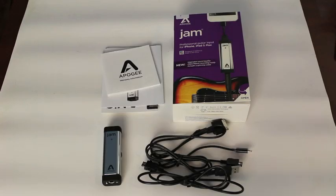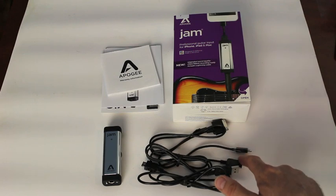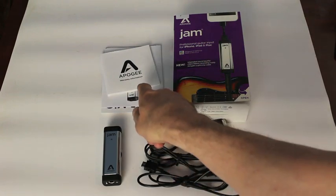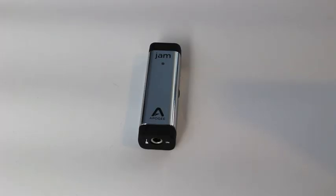Here's what comes in the box. You get the Jam unit itself, a cable with a 30-pin connector, a cable with a lightning connector, and a cable with a USB connector, along with a quick start guide and warranty information.